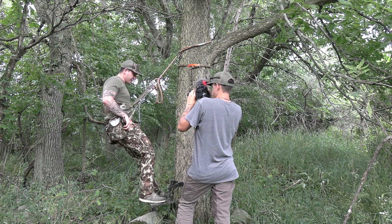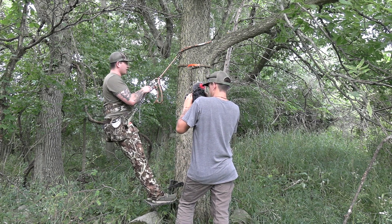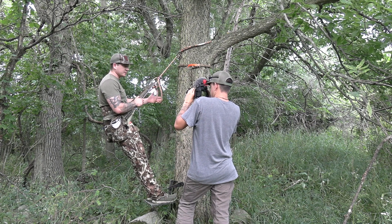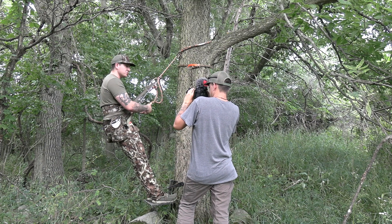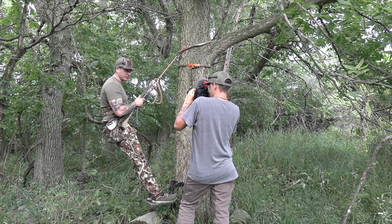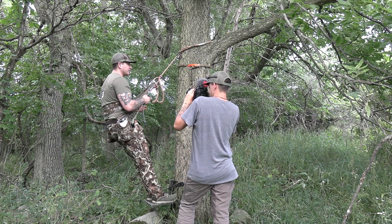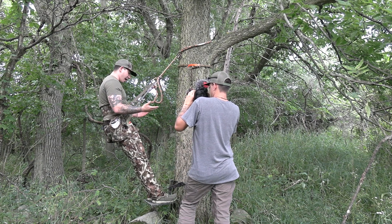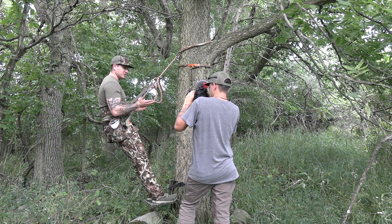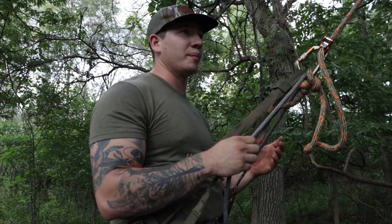Now, if I was in a hunting situation, I'd have my bow hanging on my left side, my release on, camera hanging, grunt tube — sometimes rattling antlers up there. If I'm self-filming, I'll have a camera arm off the right side. Now all I've got to do is sit here, hang, and I'm hunting.